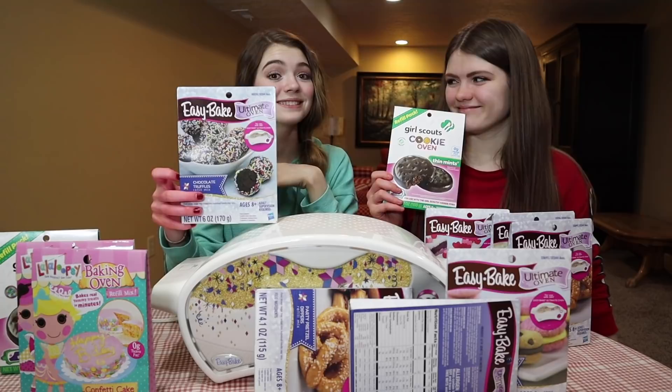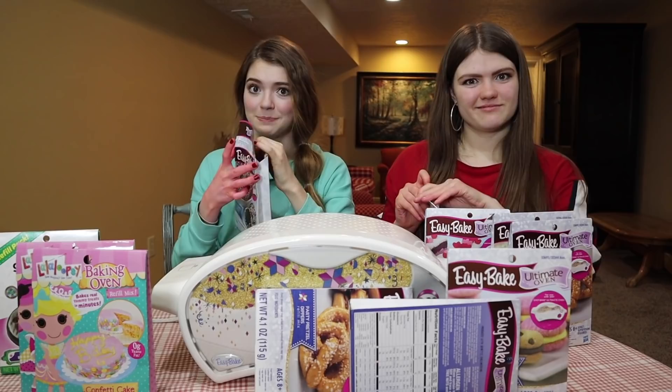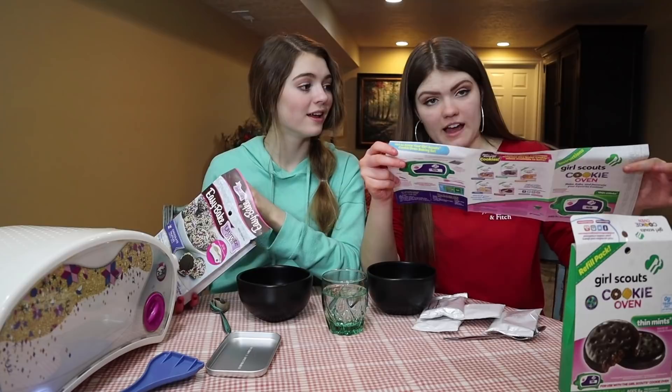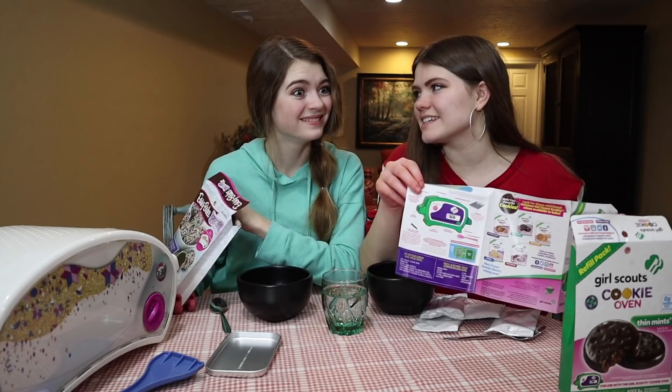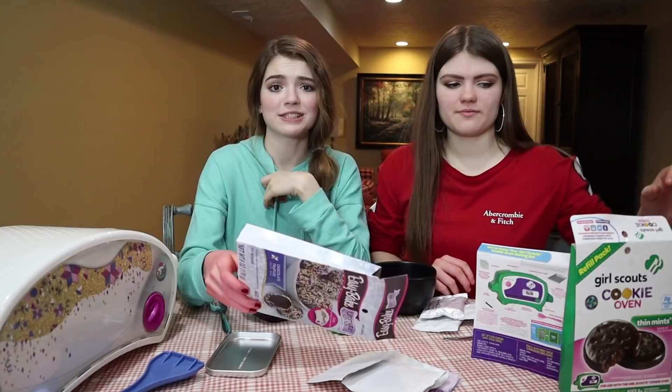This won't be biased because we're going to have judges taste it. Mine is the real deal ultimate Easy Bake Oven recipe. Audrey's is the Girl Scout cookie oven, but it says you need a Girl Scout cookie oven — and sweetie, we don't got that. So I'm already at a disadvantage.